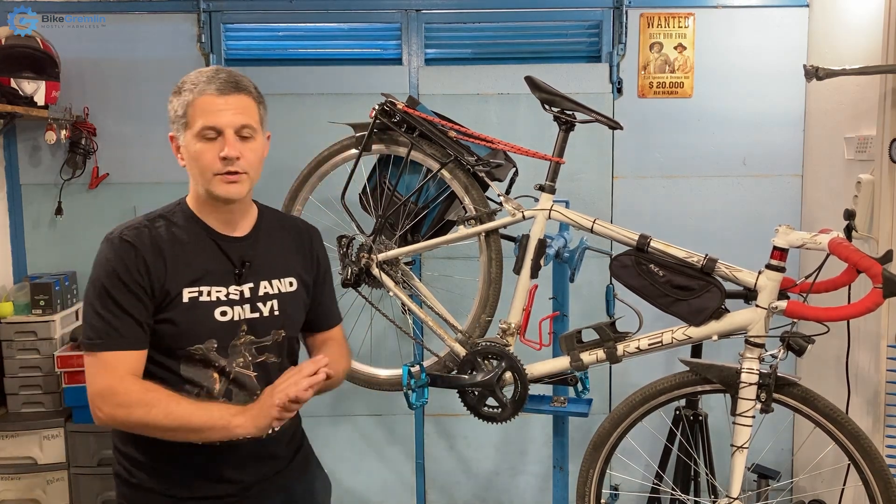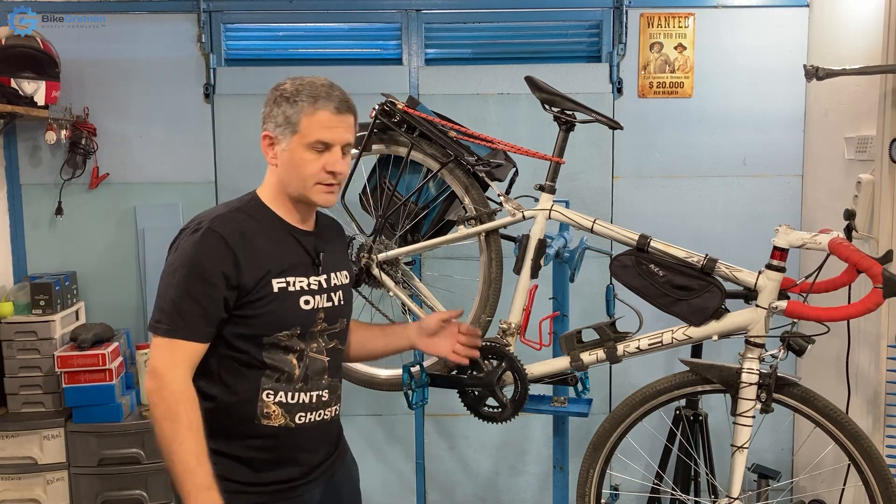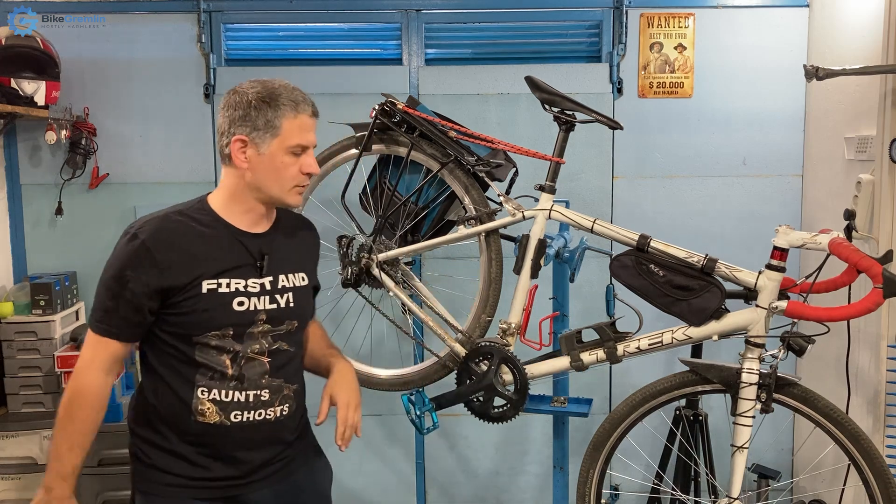Now I will explain what I'm doing and move the camera to show everything. It takes just a few minutes — perhaps a minute more if you try to protect your frame, which I will also show.